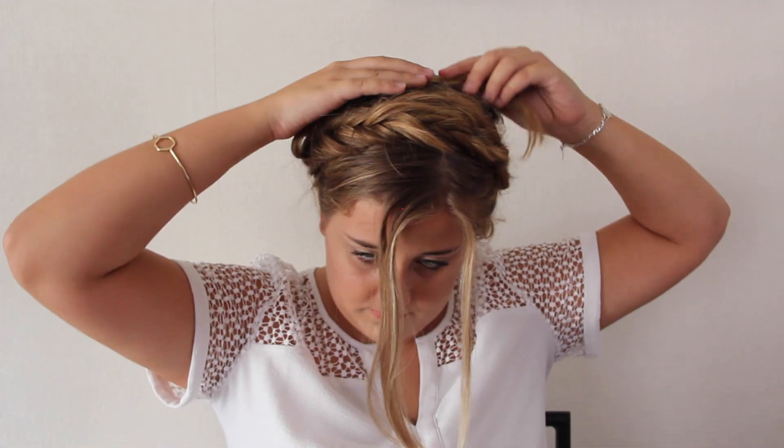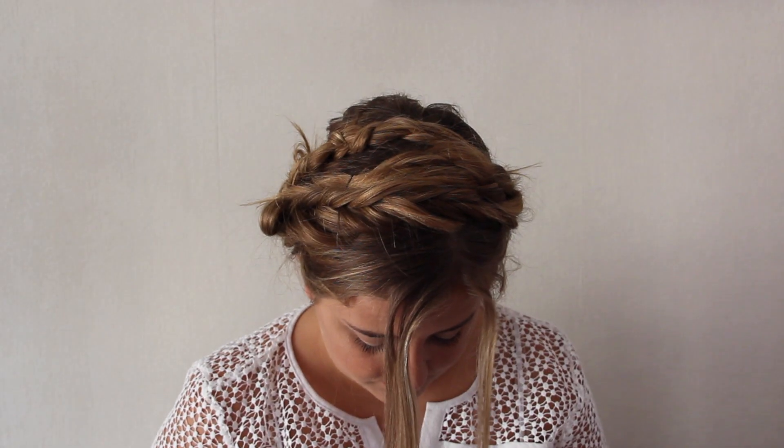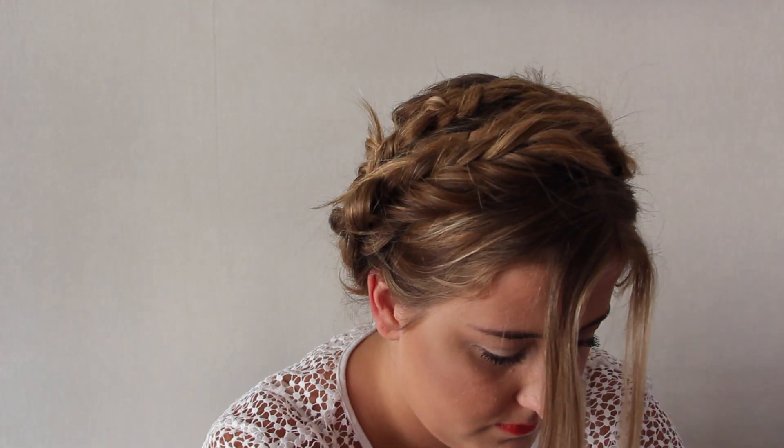Then you just put bobby pins everywhere you might need them, just to hold everything in place and make everything look nice. And then it's done! It's really really easy and quick and it's pretty — so that's the first hairstyle.